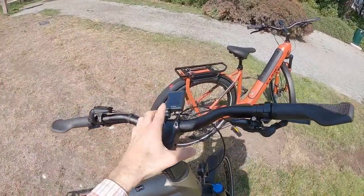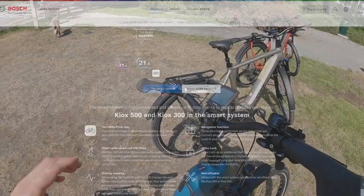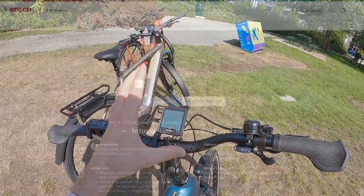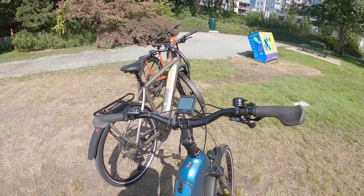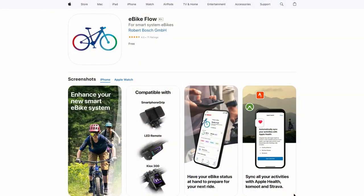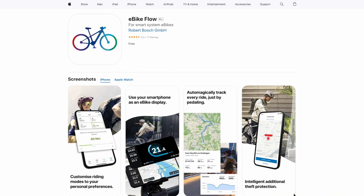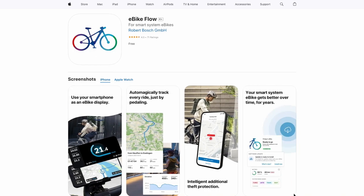I think the biggest upgrade though is going to the Kiox 300 — you can see that right here along with the LED remote. Right here on the base model we've got the Intuvia 100, which is a grayscale display, still removable. And of course you can use the Bosch eBike Flow smartphone app on any of these to adjust the performance of the motor — you can have geo-fencing, unlock, lots of potential with route planning and all kinds of stuff. This is the latest generation of Bosch electric bike hardware, and I really like it.